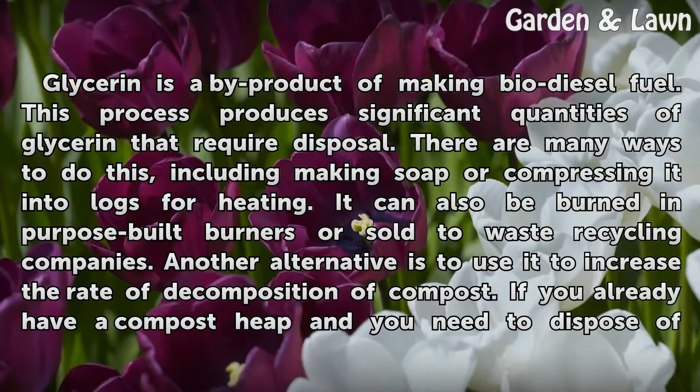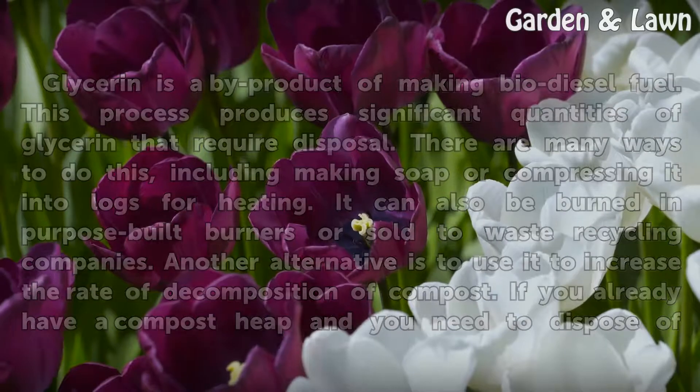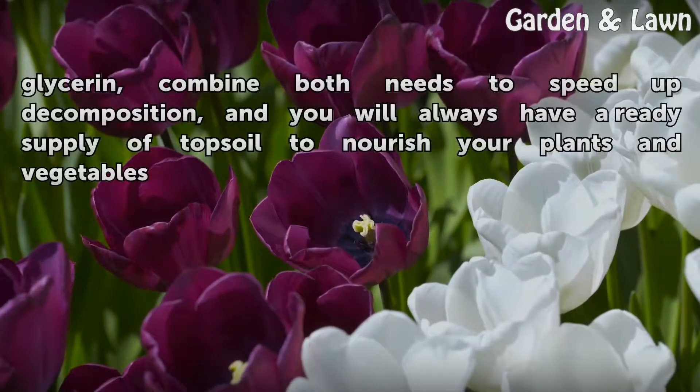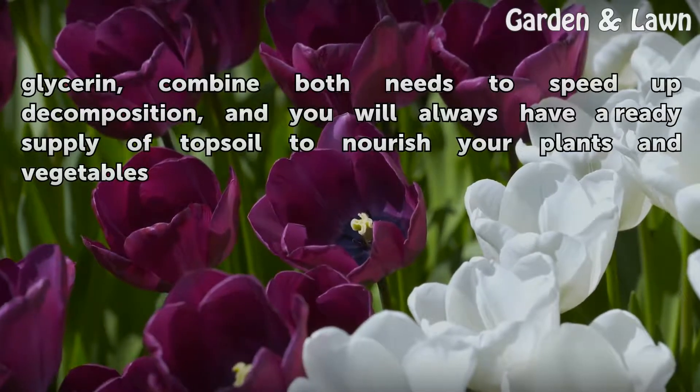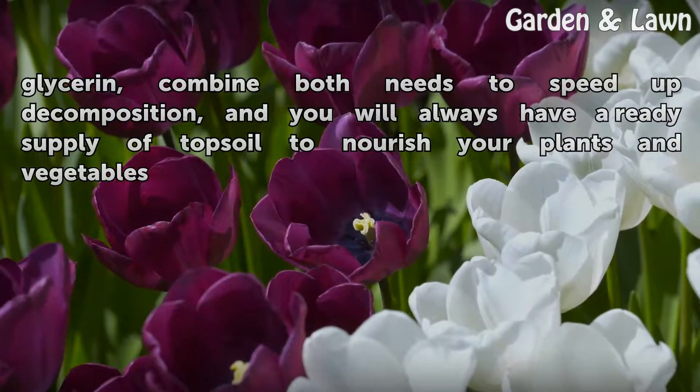Another alternative is to use glycerin to increase the rate of decomposition of compost. If you already have a compost heap and need to dispose of glycerin, combine both needs to speed up decomposition, and you will always have a ready supply of topsoil to nourish your plants and vegetables.